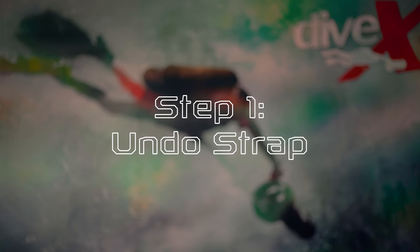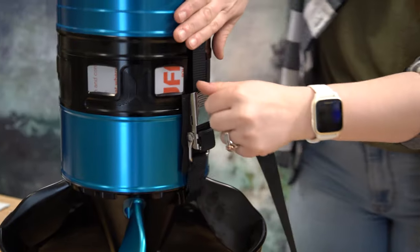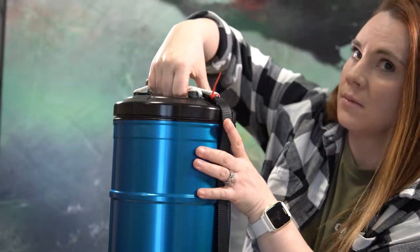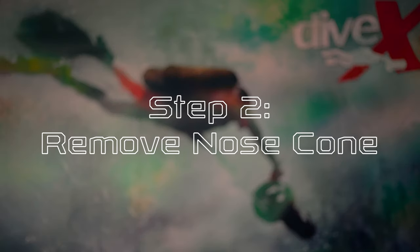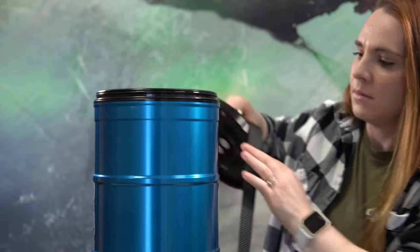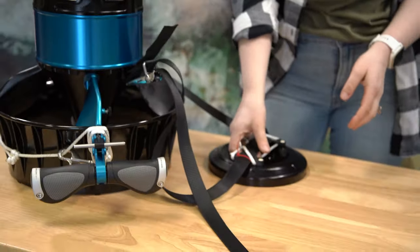Step one, undo strap. Release the cam lock and pull the long end of the strap through the length of bolt snap cord on the nose cone until it's free. Step two, remove nose cone. Pull the nose cone off using consistent firm pressure pulling straight away from the battery tube and set the nose cone aside.